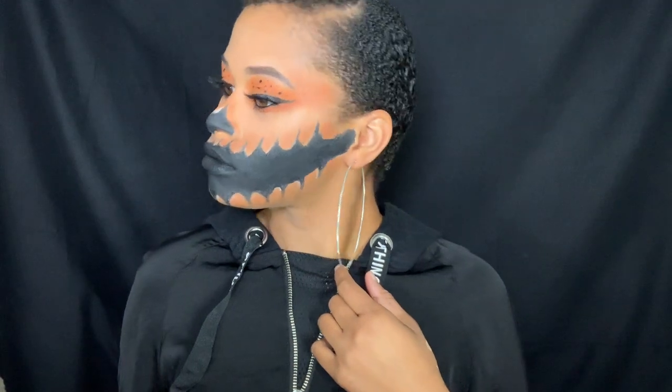Hey y'all, welcome back to my channel! Today's video is going to be my very first spooky season makeup video and it's the first time I've done any type of Halloween or spooky season makeup. If you guys want to see how I got this look, just keep on watching.